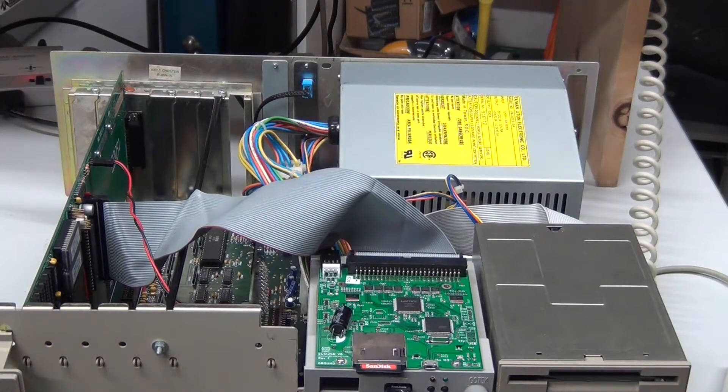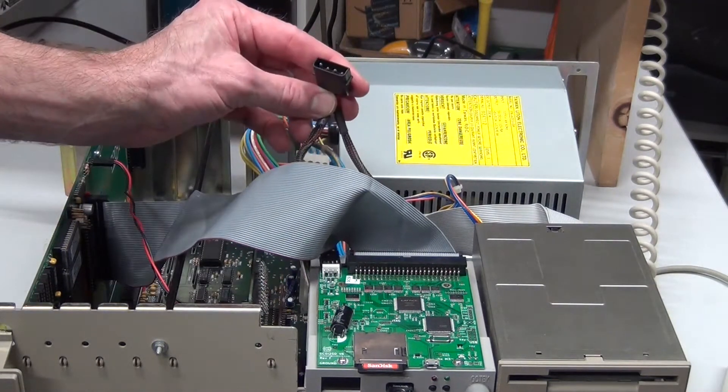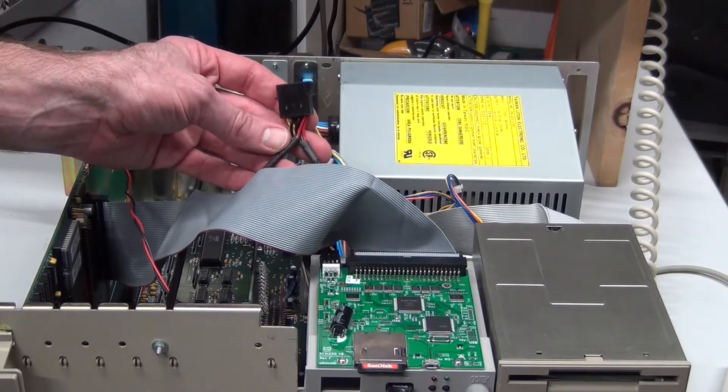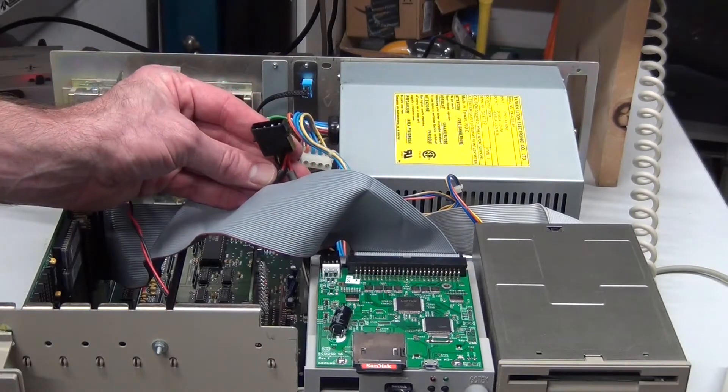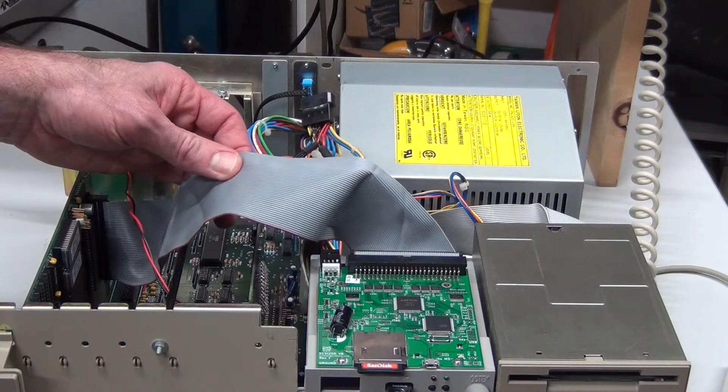Here's the situation. I finished upgrading the ROM in my Amiga 2000 and had just put it together enough to do a boot test. It wasn't booting, and I noticed the power LED on the SCSI 2SD was flashing. So I shut it off. I then discovered my error: I failed to plug in the power supply to the power splitter, so the SCSI 2SD and Gotek floppy emulator were sharing power from the SCSI bus. Yeah, not good.